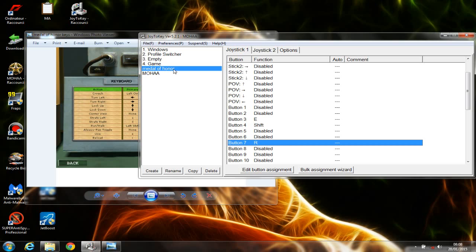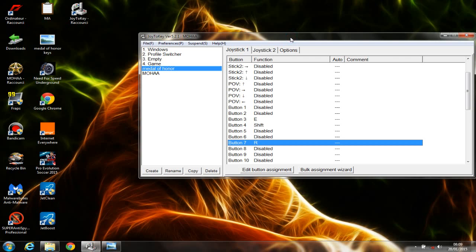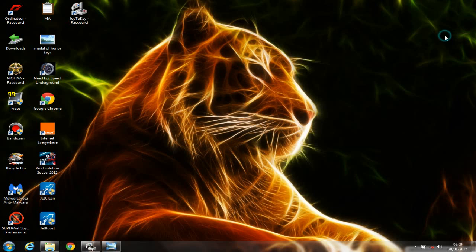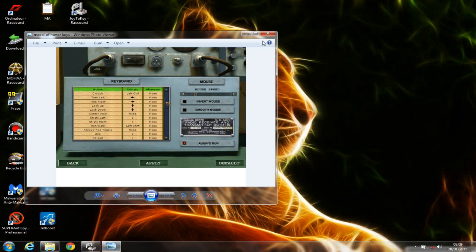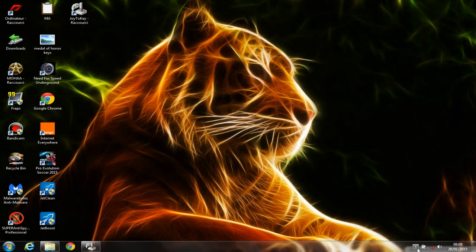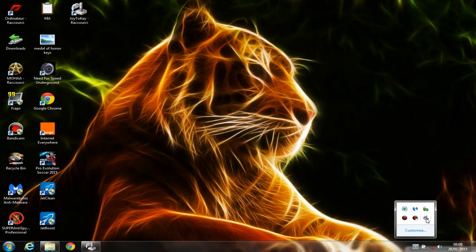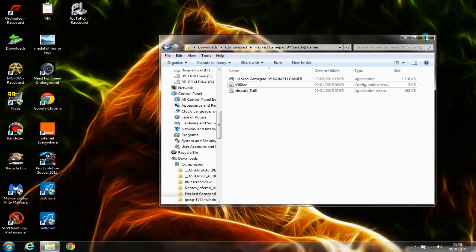It depends on the number of keys each game requires, so it really depends on the game itself and won't take too much time. Once you're done creating the new profile, right-click on it and click Save. You can minimize this program, but keep in mind you need to keep it running while playing your game, unlike the first solution. When you're done playing, you can right-click and terminate Joy2Key.